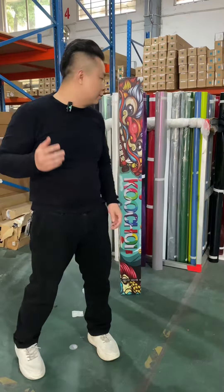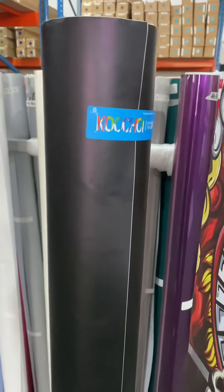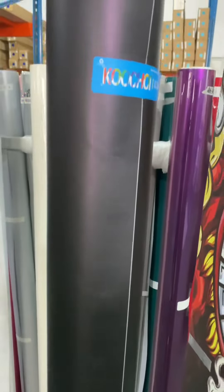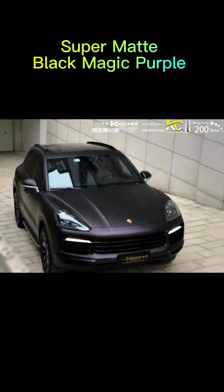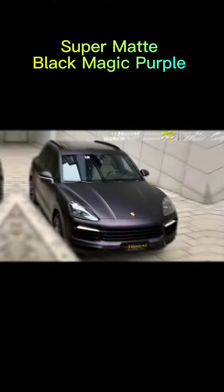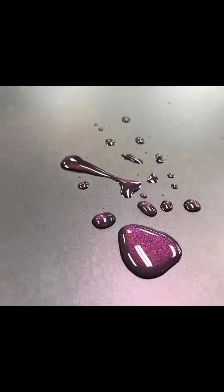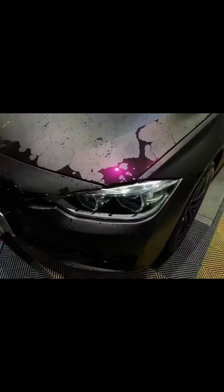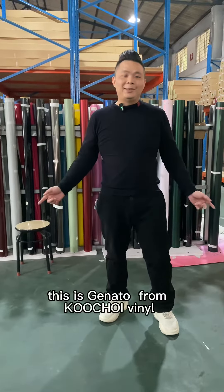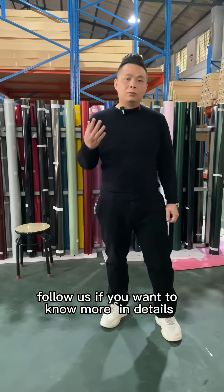Let's show you. This is Gennado from Cooltrain Vinyl — follow us if you want to know more details.